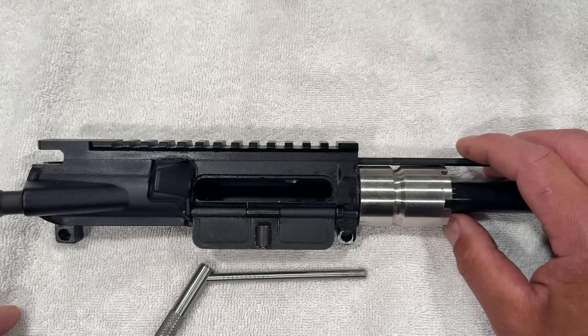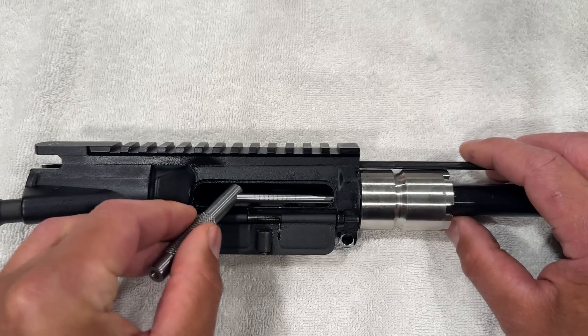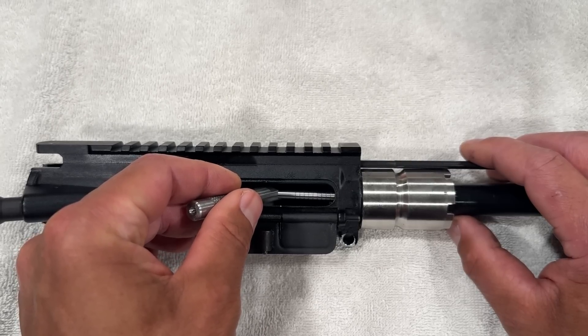Next we'll move on to some barrel gauging. Usually I remove the barrel from the upper for this, but this barrel appears to be heat-fit into the upper. I did give it a little bit of heat to try to get it out, but it didn't move too much. Since this upper isn't mine, I didn't feel like heating it up any further, so it's going to stay in the upper.